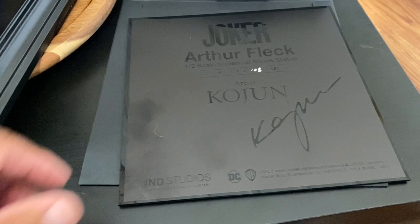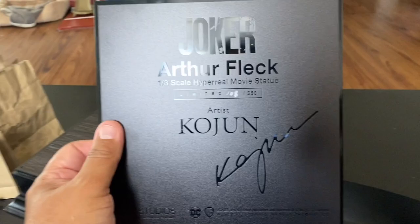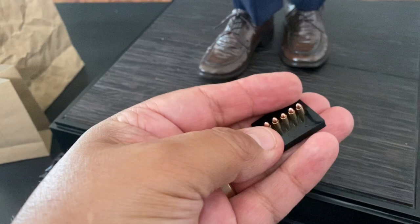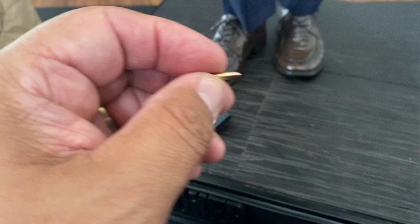So let's look at what you get. Here is the Arthur Fleck plaque — number 108 of 350. You get your gun, nice weight. You get your bullets — these are nice bullets, you can take them out actually. They don't fit the gun, which kind of sucks.